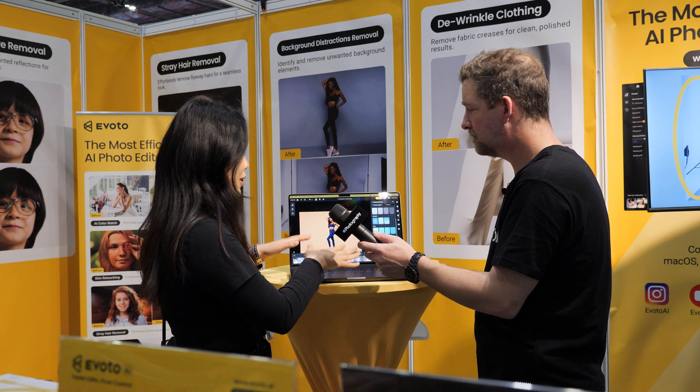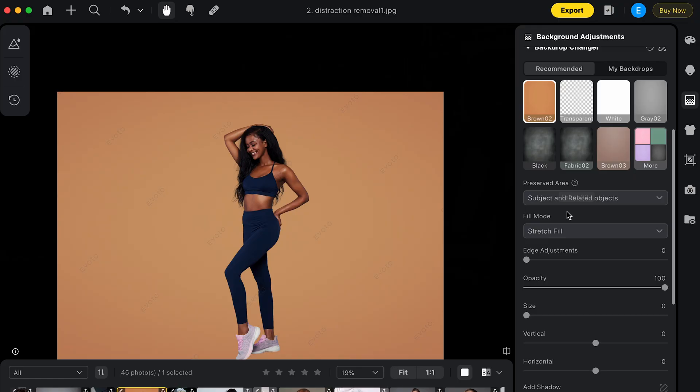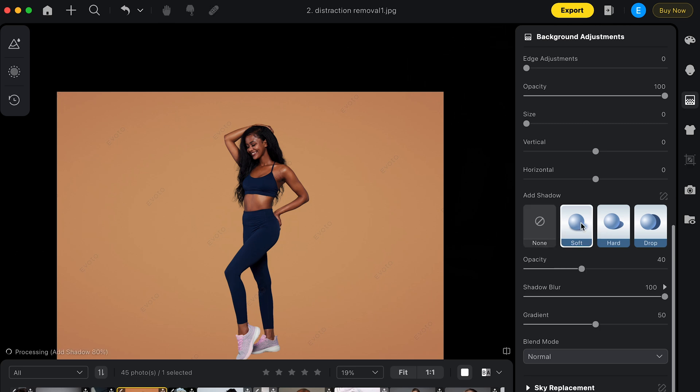You might notice an issue — where's the shadow? It's not an issue with us. We have this option to help you bring the shadow back, so you can play around to find exactly what you want.